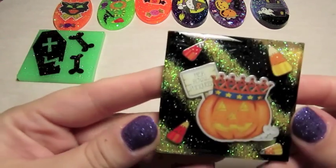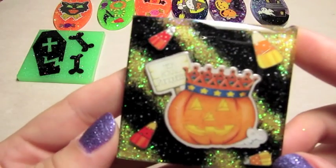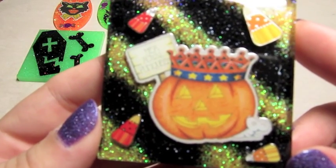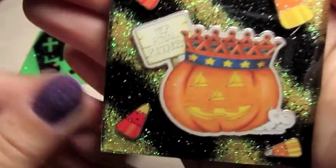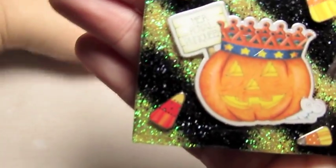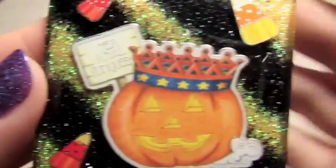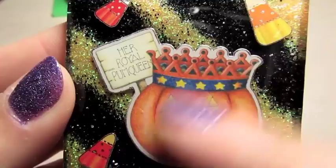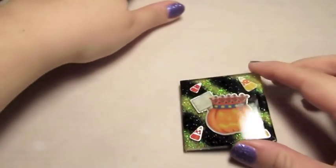And then this one, I'm not super happy with how this came out. I like the sticker that's in the middle, but I tried to do these orange and black stripes and I really don't like how those came out. But I'll make it into a magnet and stick it on my fridge, I guess.